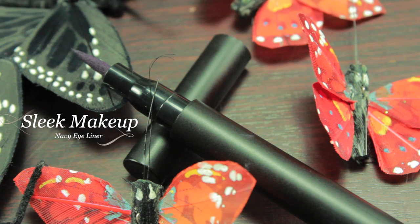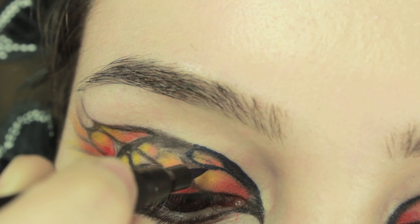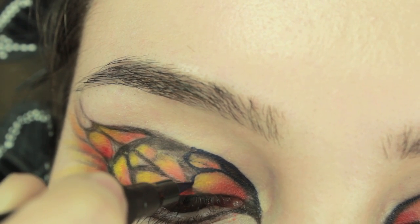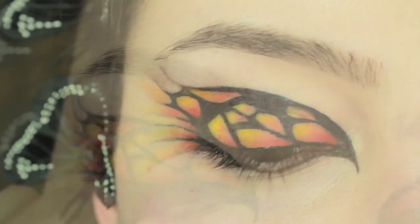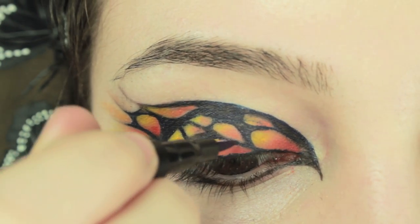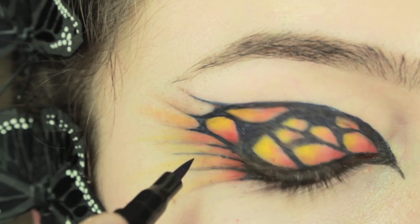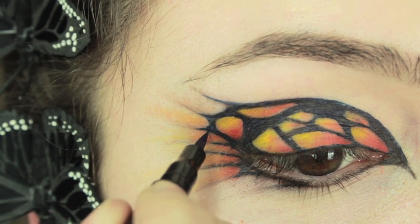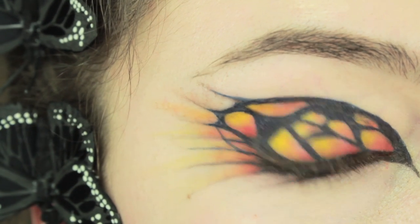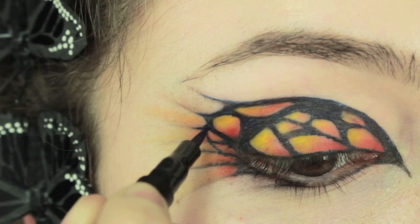To just clean everything up, I am going to be using a navy blue eyeliner and just covering everything, making sure that the edges are really crisp and neat. Once you have covered the lid, we are going to make the outside a little bit more interesting, so we are going to line them a little bit more. The main thing to make sure is that the edges are curved and don't have any harsh edges.